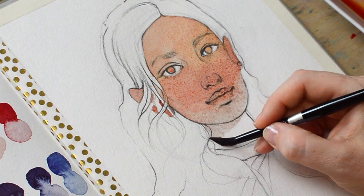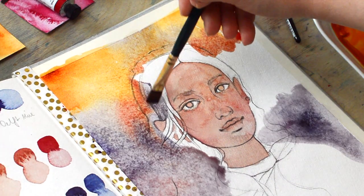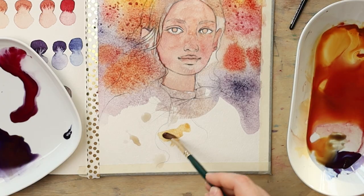Hi there! How are you all? Since my last video I finished the last page of my current watercolor sketchbook and this is what I want to show you today.